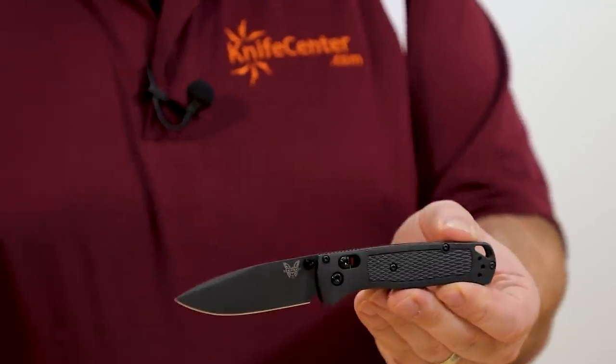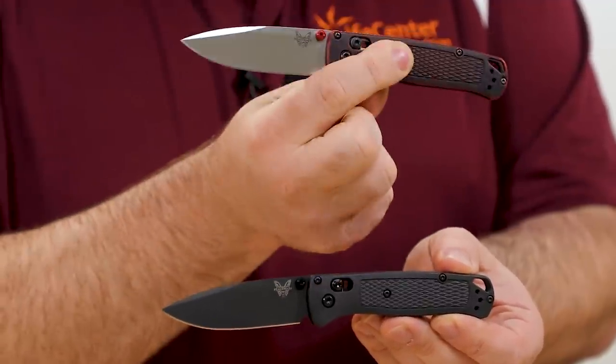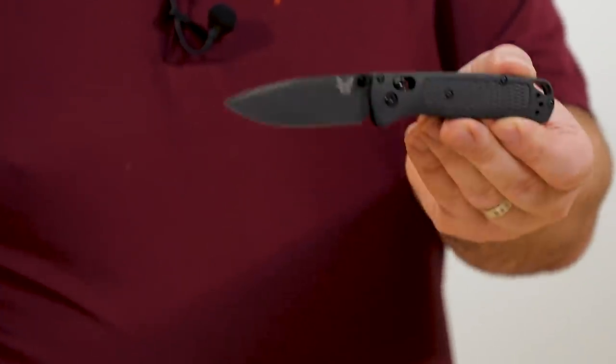S30V of course is nice and stainless, with a mini deep carry pocket clip and Benchmade's Axis lock, which makes it ambidextrous — you can flick it open and closed. It's a knife I love. I'm actually carrying my Bugout today, which is our KnifeCenter exclusive red battle wash with the satin S30V blade.